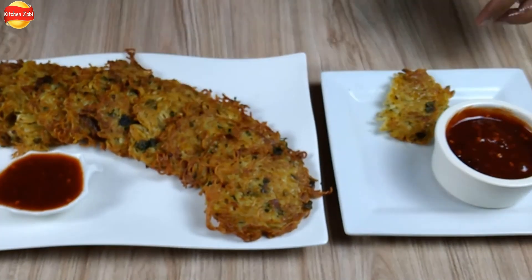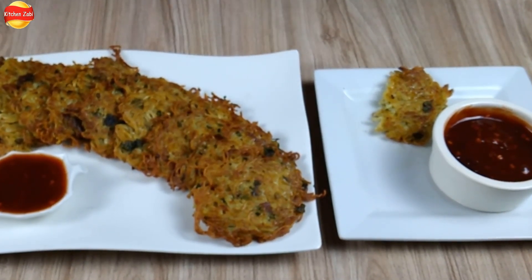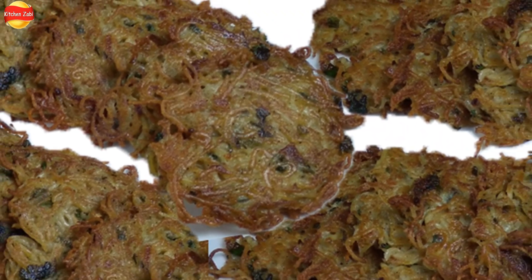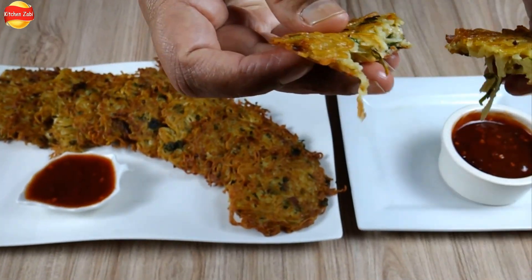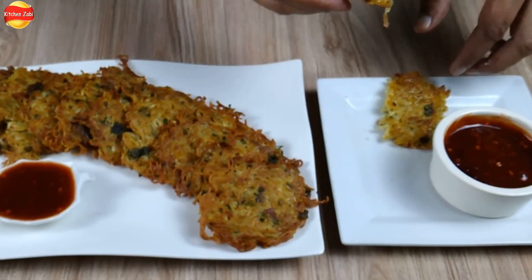Tell us, how are the noodles kebab? How does it taste? Yes, very tasty! If you like this video, please share it with friends and family and subscribe to my channel.